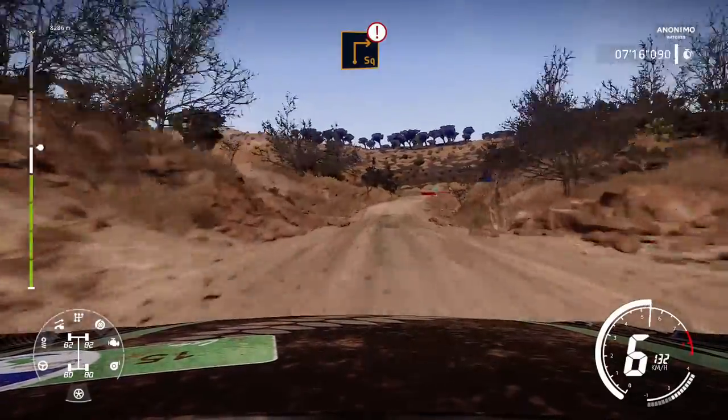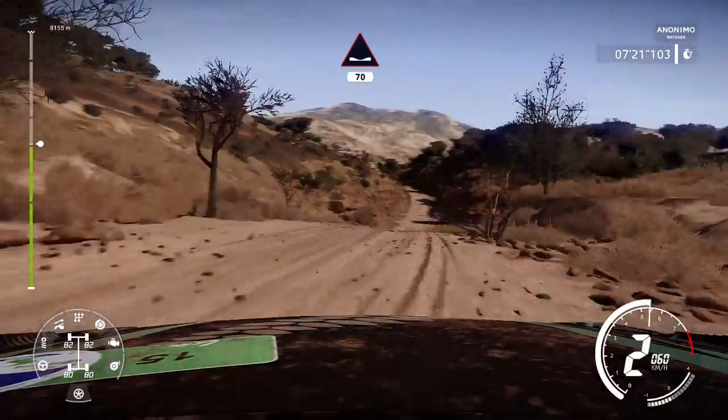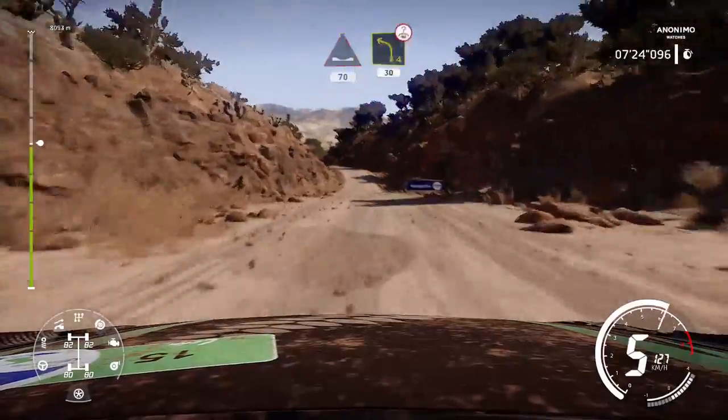And caution, brake, square right, cut. Into dip, 70. Left 4, over crest, 30.